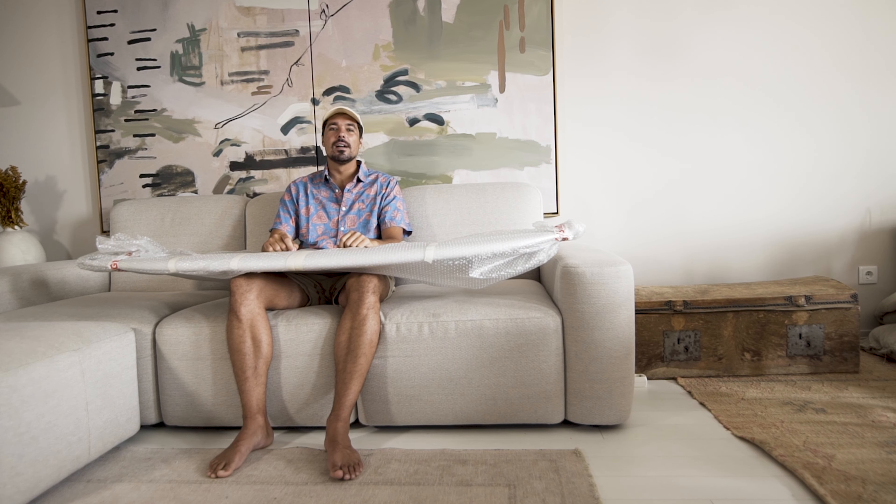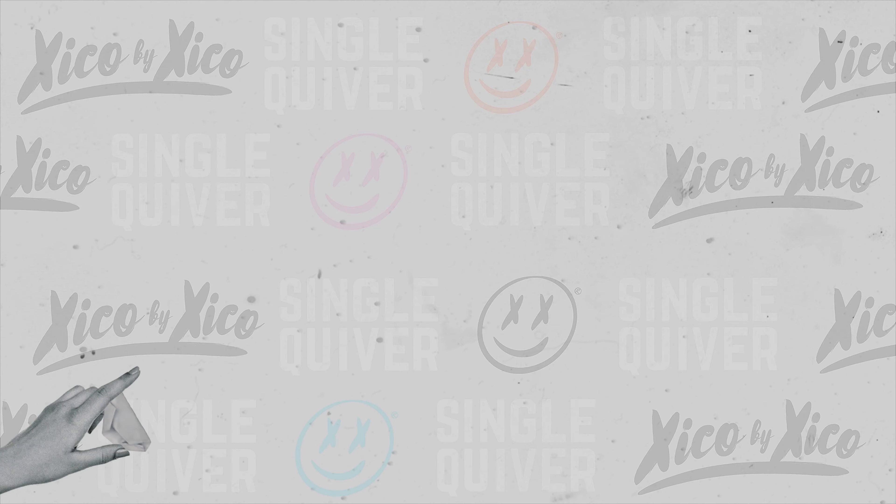Hi everyone, my name is Chico by Chico, YouTuber and professional surfer, and today I'm going to be doing the single quiver surfboard review.